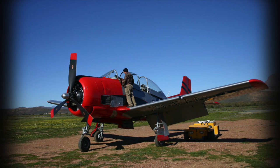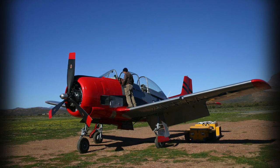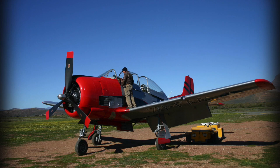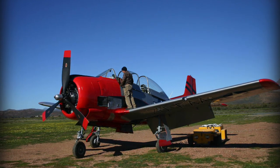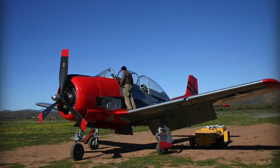Hi, my name is Michael and we start together a North American T-28 Trojan. First of all you need to make a proper walk around to check the aircraft is clear to start and free of any foreign objects.